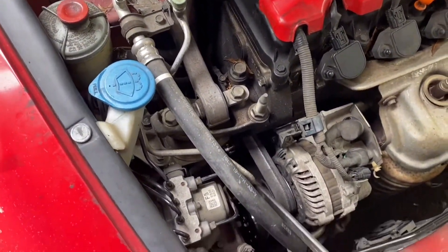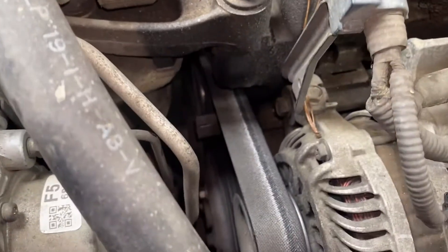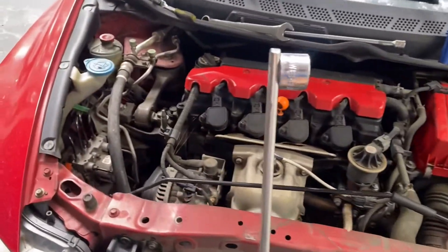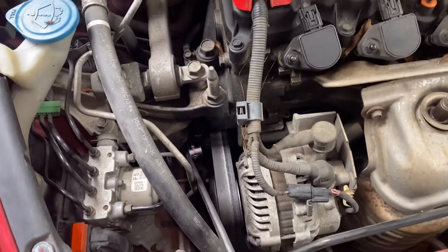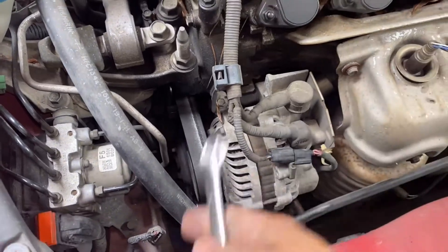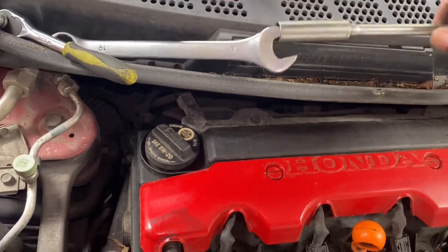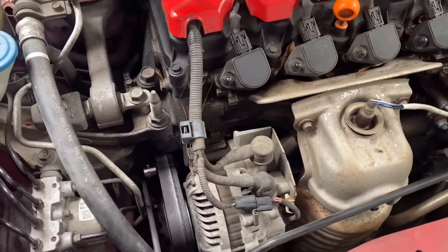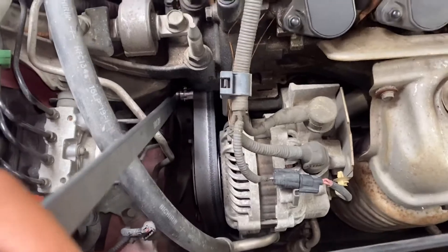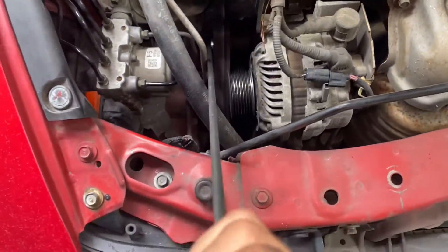Pull it all the way up to relieve the tension and then you can slide the belt off. The belt tensioner is 19 millimeter. You can get one of these — it's a serpentine belt tool, skinny for tight places like this. If you don't have one, just use a 19 millimeter wrench placed right there, and then use a socket and an extension to get good leverage. Push up like that to relieve the tension in the belt, then go ahead and remove the belt.